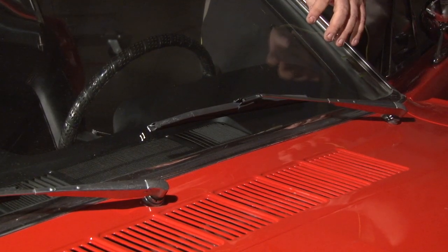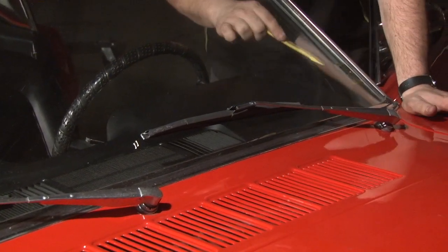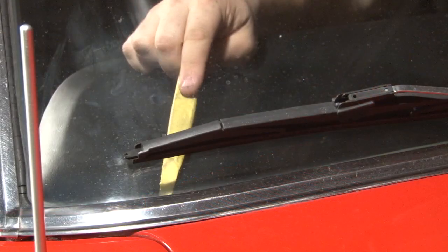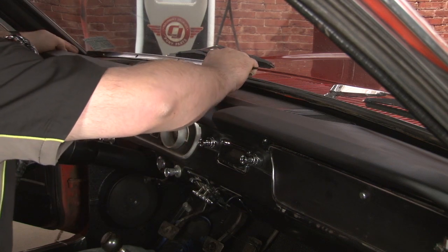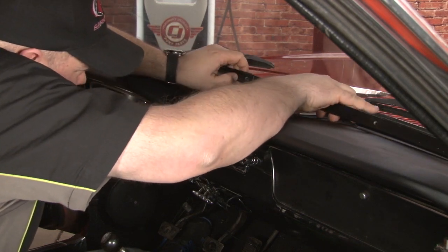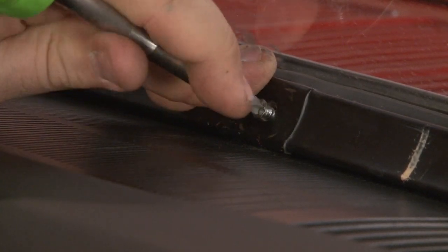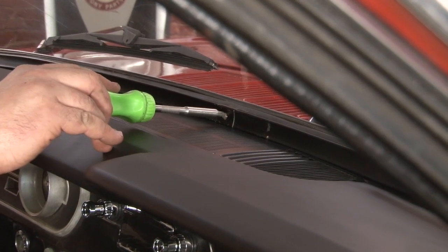Now we're going to make sure the front edge of the vinyl from our dash pad is going to be underneath the window weatherstripping. Using a flathead screwdriver or a plastic pry bar, push straight across and make sure it's underneath. Usually the middle is not a problem, but sometimes on the edges it will get hung up just a little bit. Now we're going to lay our window molding in place, starting with the center hole — it's usually the easiest one to see. You don't want to tighten this down all the way; tighten just enough so it doesn't move, so you've got a little bit of play to get the other holes lined up. Once we get the ends in, then we're going to go back and tighten up our center screw.